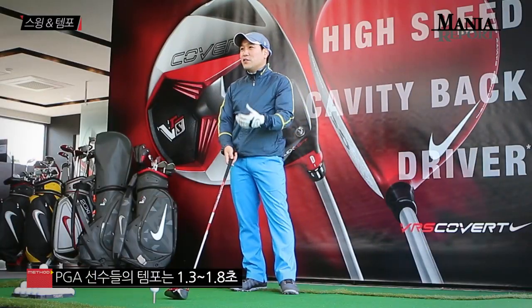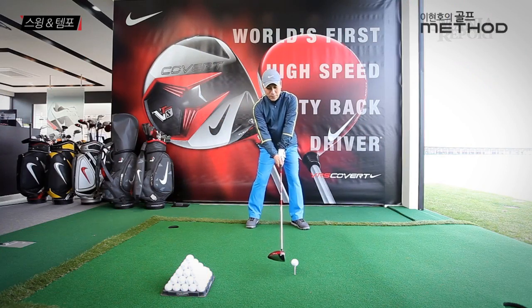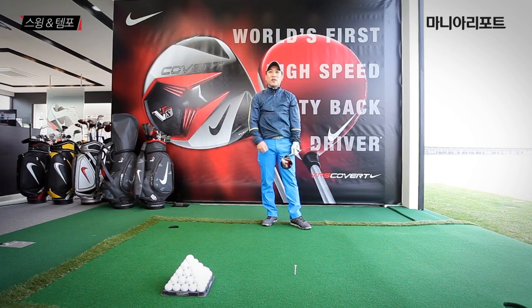PGA 투어 선수들이 평균적으로 백스윙에서 피니쉬까지 걸리는 시간이 1.3초에서 1.8초라고 합니다. 타이거 우즈가 타이거 슬램이라는 업적을 이뤄낼 때 만들어낸 템포가 1.3초에서 1.6초 정도의 스윙이었다고 합니다. 이 정도 템포로 스윙을 하시게 되면 굉장히 스윙이 힘들고 아무 생각도 할 수가 없습니다. 그러나 이것이 스윙인 겁니다.